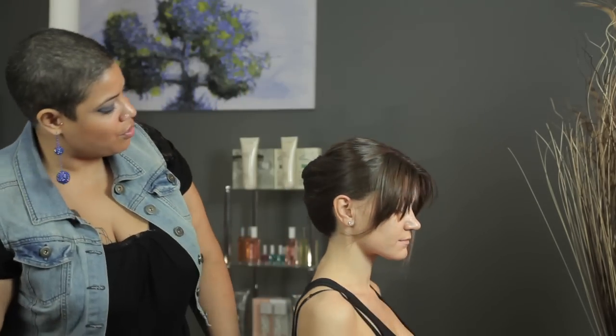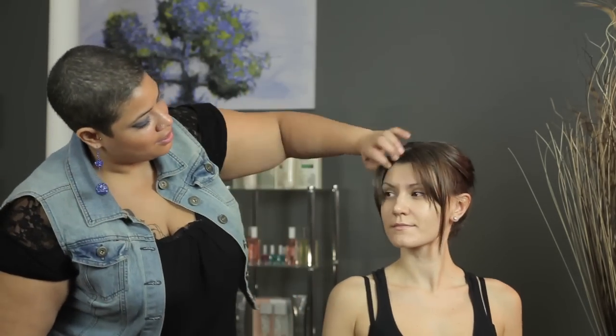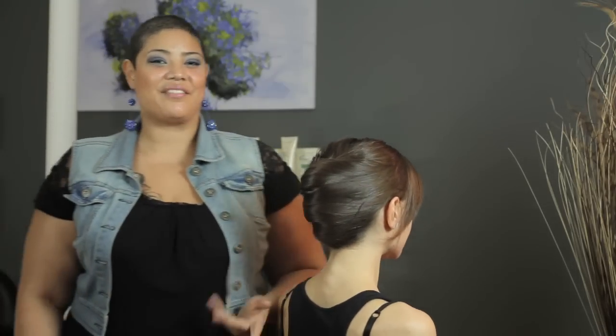There you have it — a French roll, a quick, easy way to style a bridesmaid's hair. My name is Tanisha and I've showed you how to style a bridesmaid's hair.